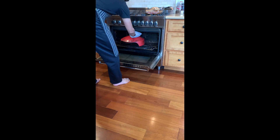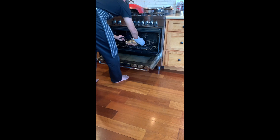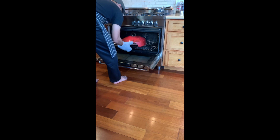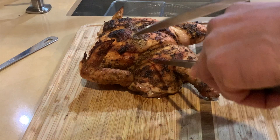La Four has been preheating for 20 minutes at 350 degrees — it's ready to go. I'm going to take La Four out, place my chicken in the oven, and place La Four back on top of the Pyrex dish. I'm going to close the oven and let La Four do its magic for the next 60 minutes.